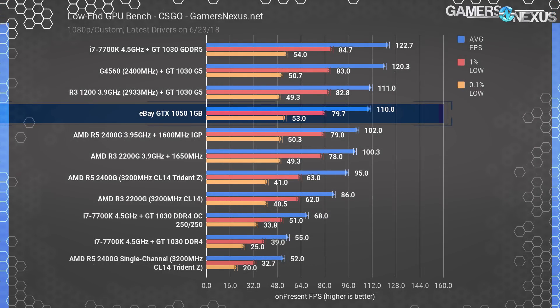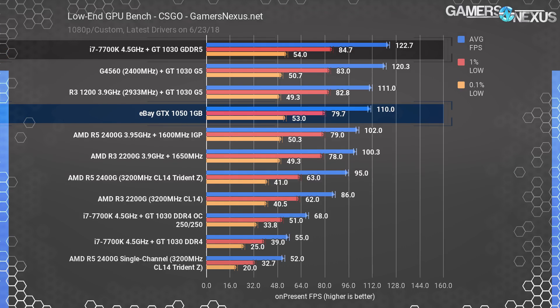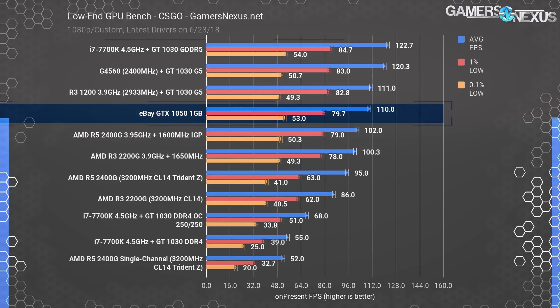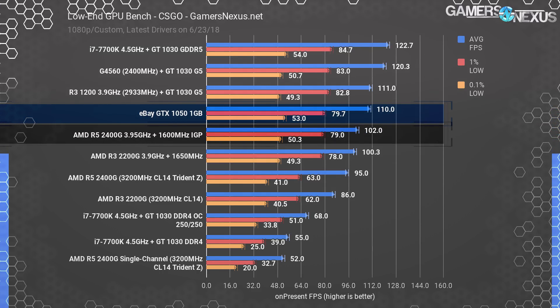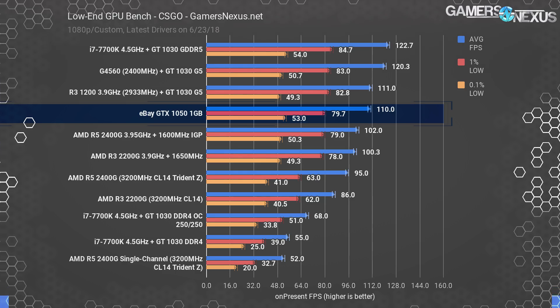CSGO shows similar results, with the GT 1030 GDDR5 card outperforming the GTX 1050 1GB scam card by 10%. The Raven Ridge R5 2400G performs within arm's reach even when overclocked to 1600 MHz on the IGP, and this is without looking at any real 1050s — just the scam one we bought. So it can't even match up with a GT 1030 GDDR5 card.